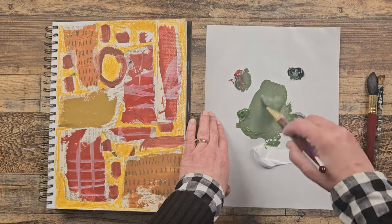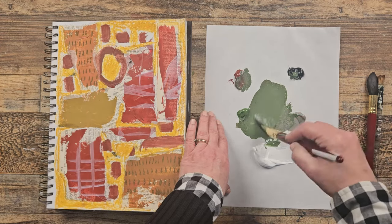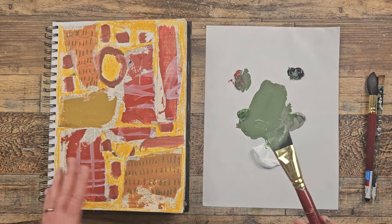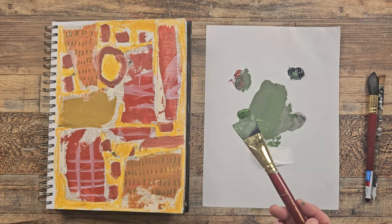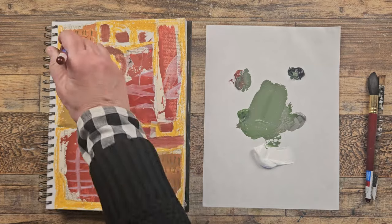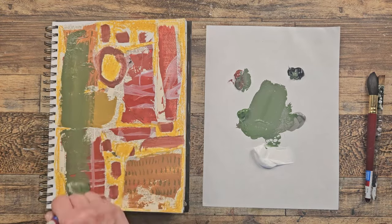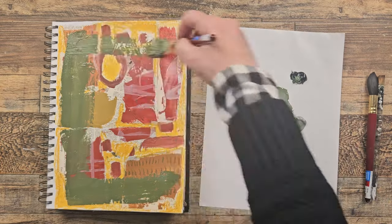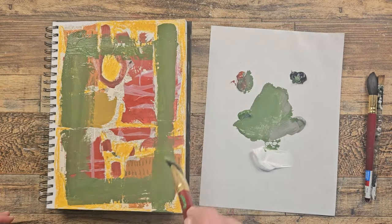I've got this kind of muddy green, because I like the dull and muddy colors. You might like a bright color — go for that. Basically I have this page that is crazy and I just didn't even know where to start, so I thought I'm going to go back to my formula, which is kind of painting a square.